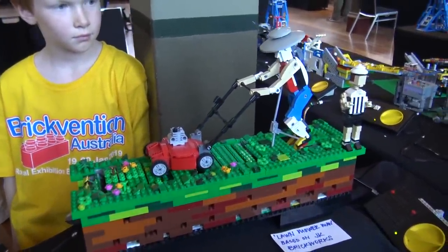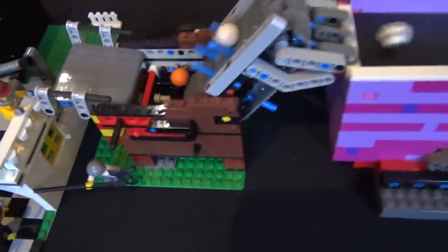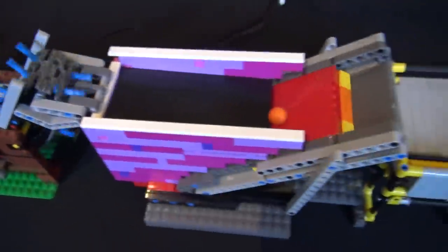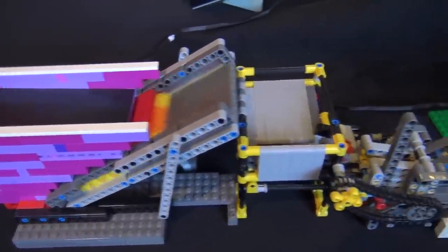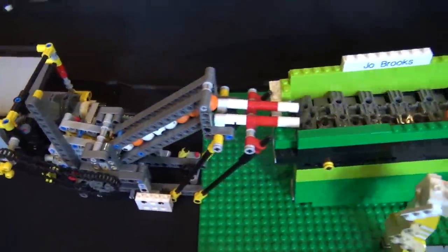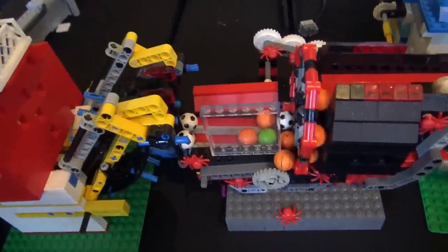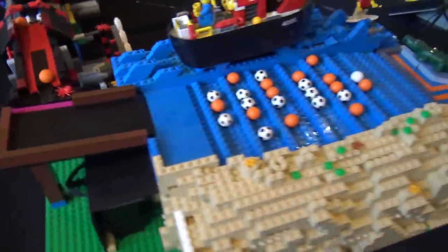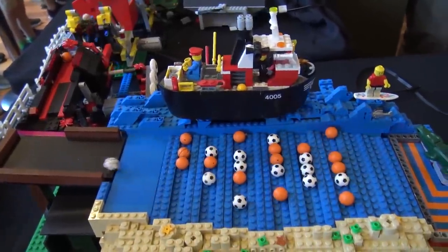They've got their JK Brickwork-style Josh David lawnmower sculpture done in slight Australian football theme colors. A few other conveyors, ball pumps, pushers, and things like that — they often look very rickety but they do hold up for the whole weekend, which is all we ask for with the GBC. Some more pushers and sliders, and they've done a custom boat model using a very old tugboat piece — one of my childhood boats. I saved up my pocket money and bought it for about $20, and they've incorporated that into the layout as the waves go past.